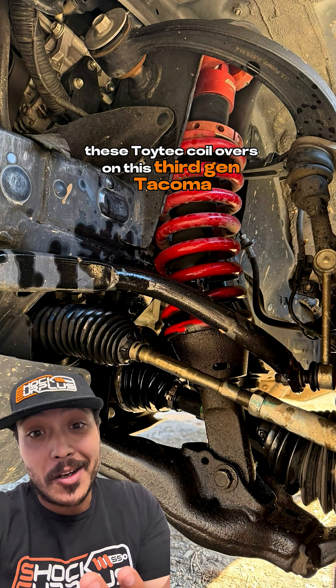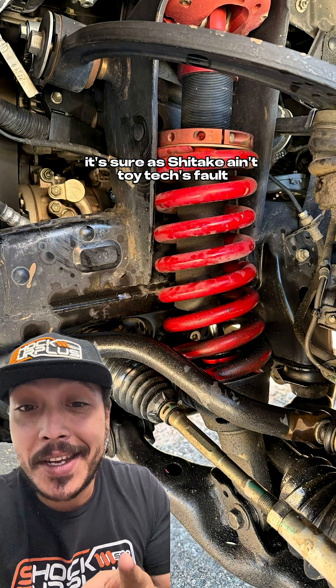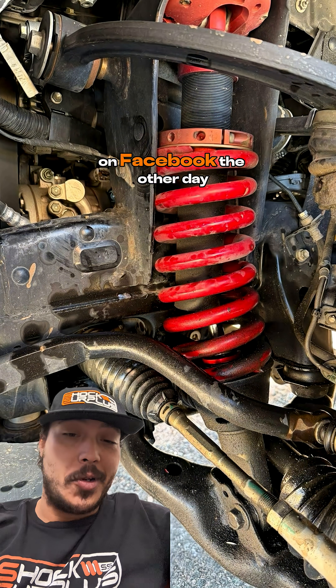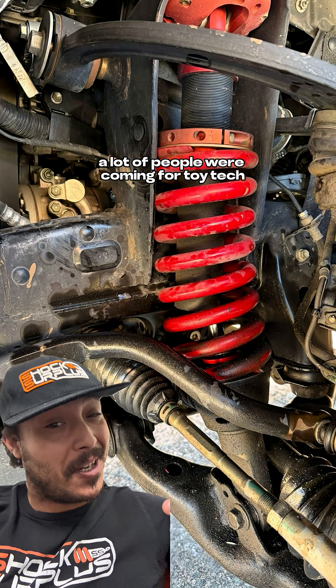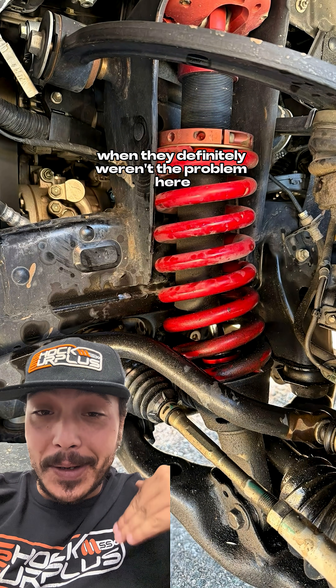These ToyTech coilovers on this third-gen Tacoma absolutely blew up, but rest assured it ain't ToyTech's fault, so let's talk about it. These photos were posted on the Tacoma Nation page on Facebook, and a lot of people in the comments were chiming in with mostly incorrect things about what happened and why, coming for ToyTech when they definitely weren't the problem here.